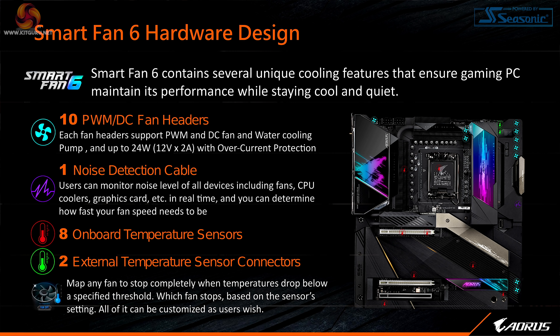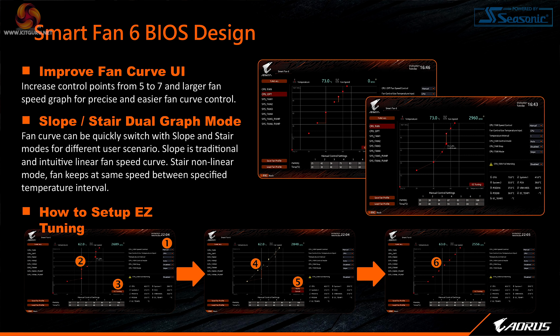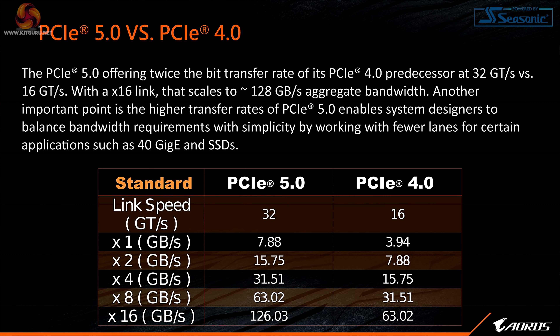Smart Fan 6 hardware design — Gigabyte has really pushed fan control over the past few generations. This is absolutely huge: 10 PWM or DC fan headers and a noise detection cable, eight onboard temperature sensors, and two external temperature sensor connectors. This is an entire system's worth of hardware monitoring. Smart Fan 5 was pretty good with five points of control on a custom curve; Smart Fan 6 ups the stakes to seven points of control, plus presumably presets.